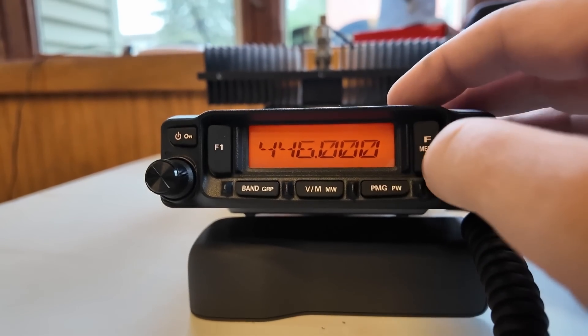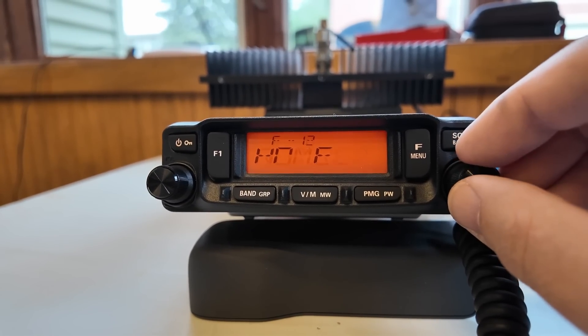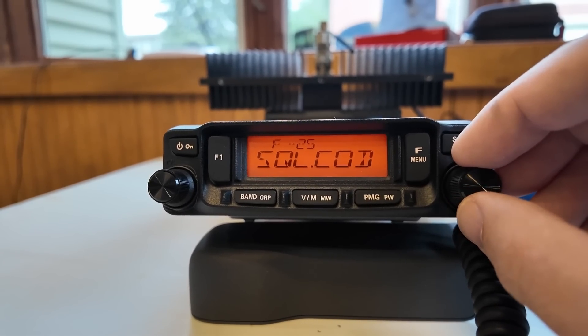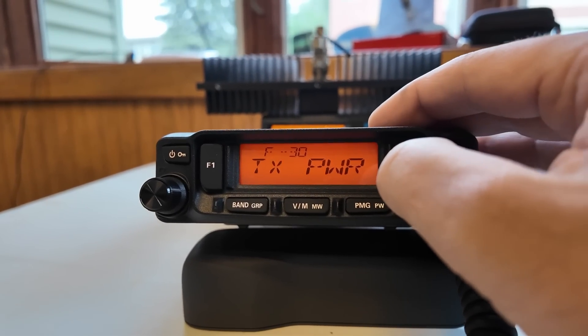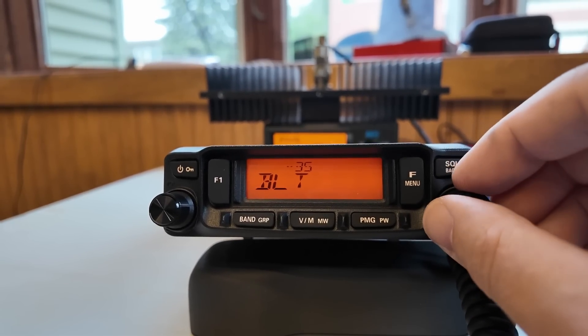I like the way the menu system works on this. If you just hit the menu button once you get the most common functions: F12 for home, F19 for repeat or reverse, F20 for repeat or set, F25 for squelch encoding, F30 for power. That's all you get with just a quick press. If you do a long press, you get all of the menus in between — and there are a lot of them.